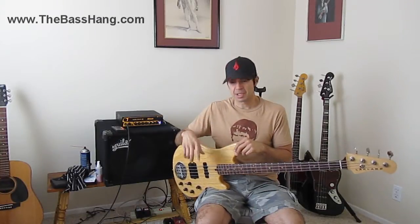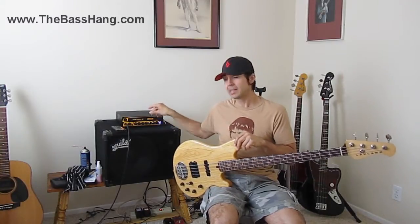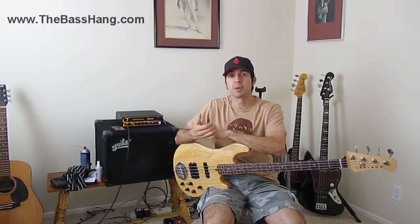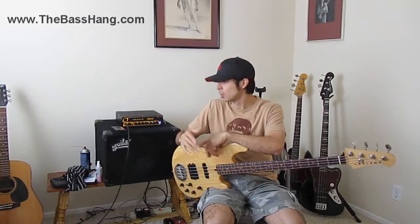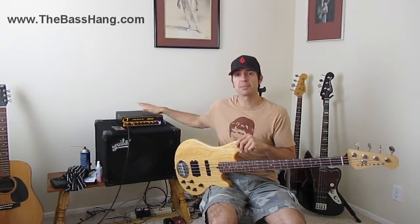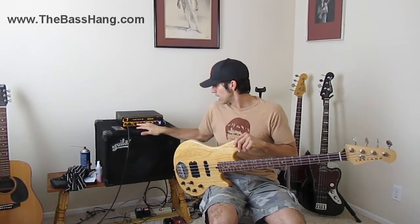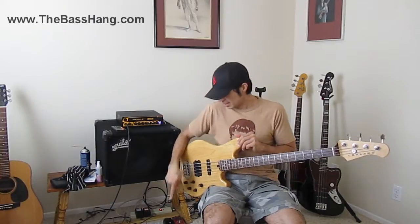Another interesting thing to know is, for example, this MarkBass head — I don't have a switch on the outside that determines whether it's pre or post-EQ. On this little MarkBass head, you actually have to take the chassis apart and there's a little jumper that you switch. It comes from the factory post-EQ, so basically anything I do with the tone and EQ gets affected. I just left it like that and it works fine.